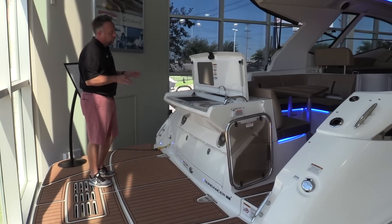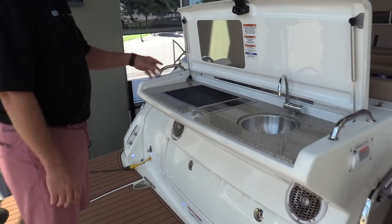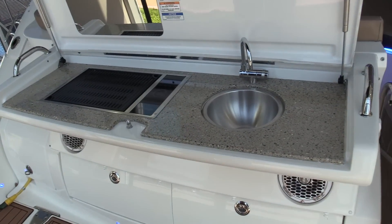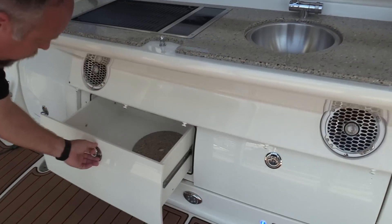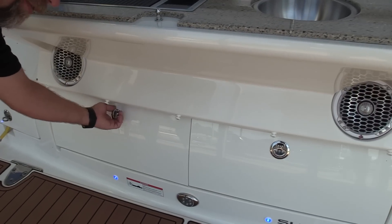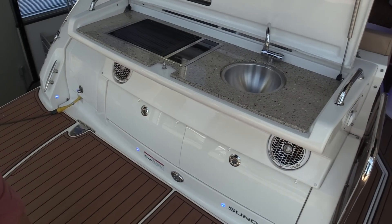You can also hang out back here at the gourmet station and grill. We've got a Kenyon grill and a sink to wash your hands — so cooking burgers, hot dogs, steaks — it's a great place to hang out. We've got storage down below on both sides for dock lines, fenders, and anything else you want to store in there.